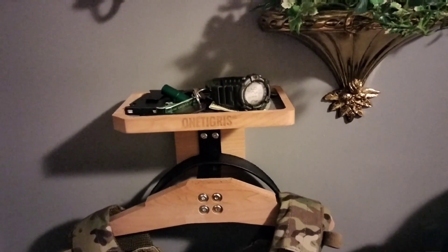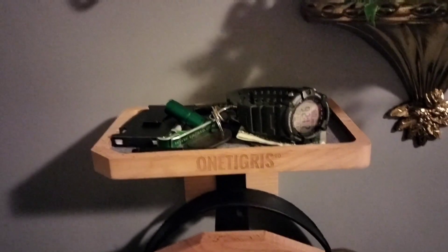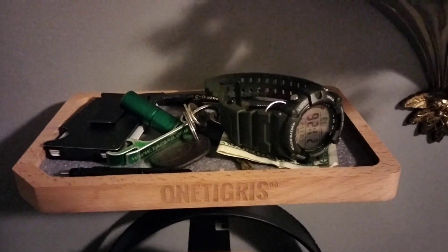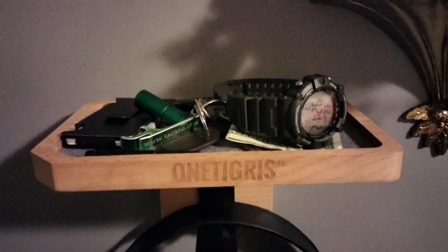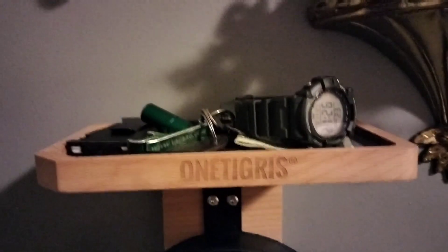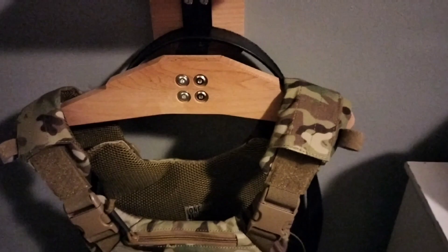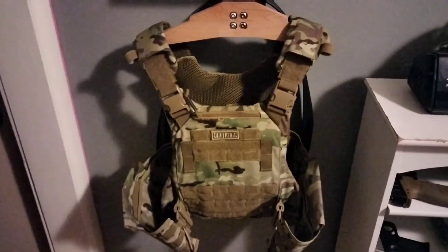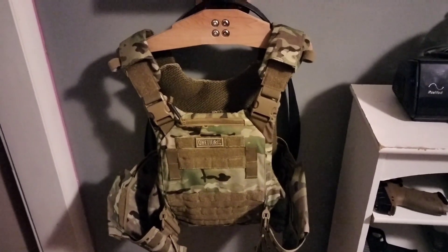Hey folks, Rob here. Thought we'd take a look at this One Tigers tactical gear holder. As you can see up top, I have my everyday carry stuff. This is a prototype rack, so I don't know that these are available yet, but on there is the One Tigers tactical vest and we're going to be doing a review on this.